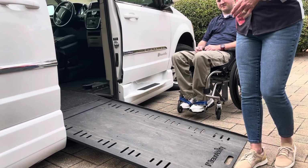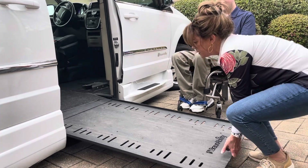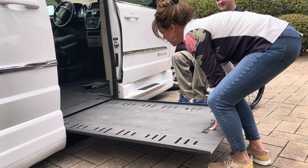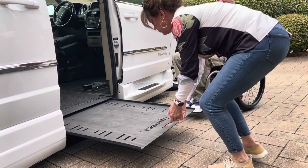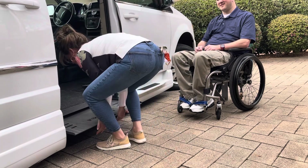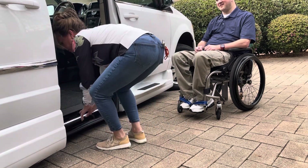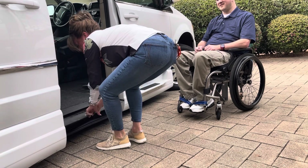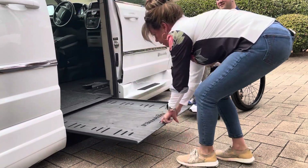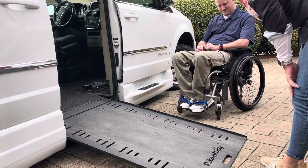If something happens and the ramp doesn't deploy, you can do them manually. This one's a little bit more difficult but it does slide in and out. You can slide it back in and you can also slide it back out, so it does have that capability.